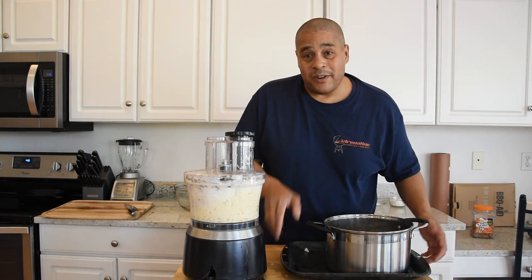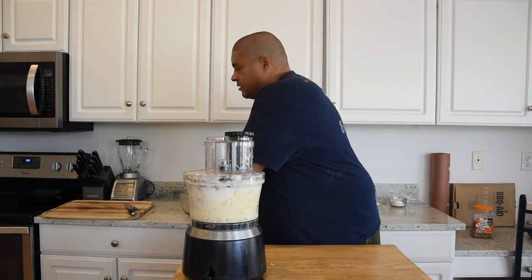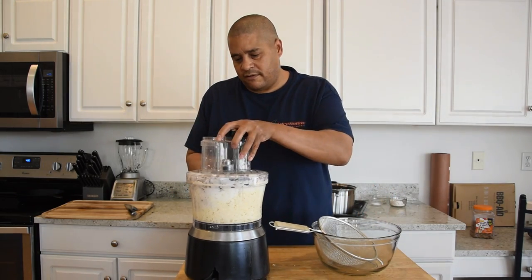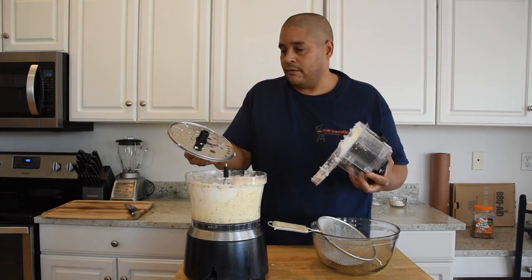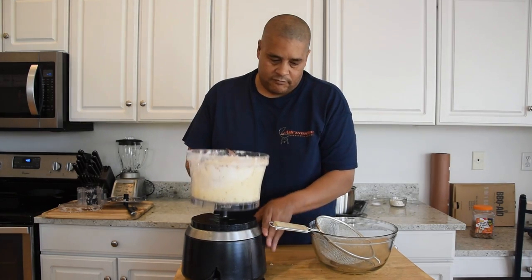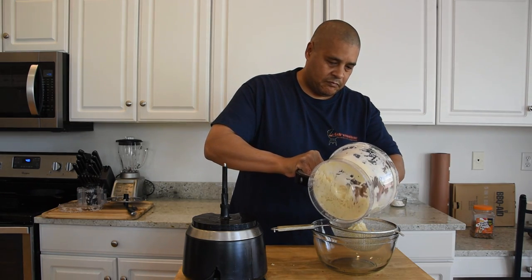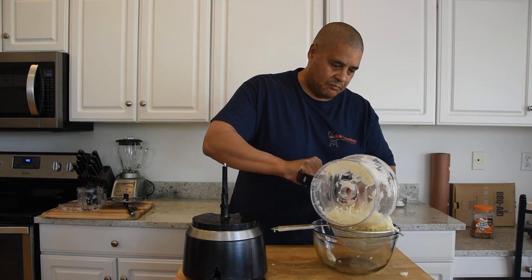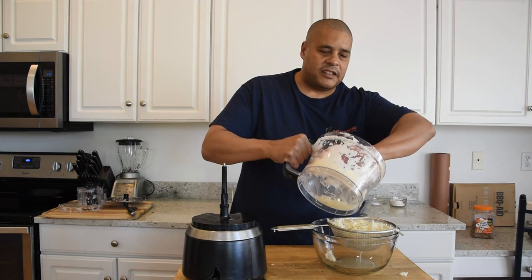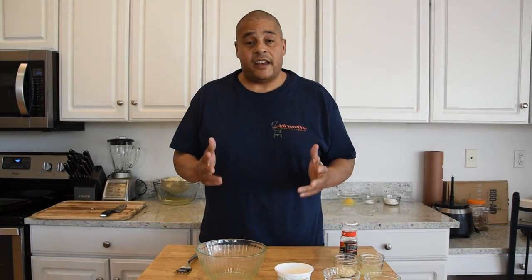Now that that's gone through the food processor, we're going to take our mixture and throw it into the strainer — a colander or something like that would work just as well — and we're going to get all this moisture out. This is going to take a while for it to drain out, so in the meantime we're going to go ahead and get started on this sauce.